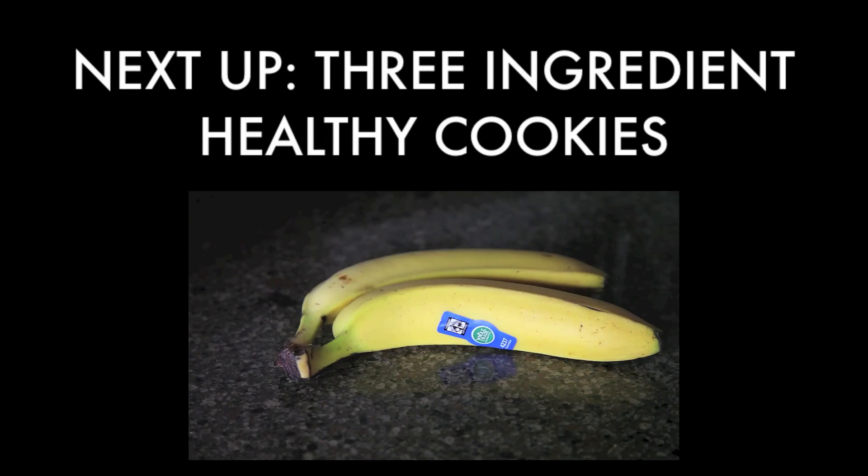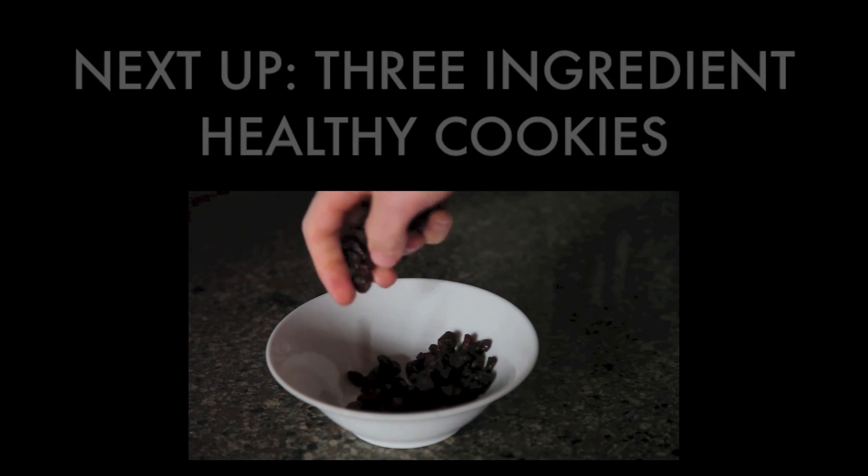All you need are two bananas, one cup of quick oats, and a handful of raisins.